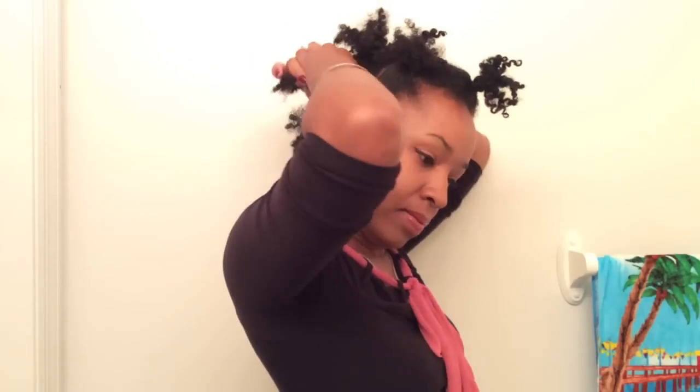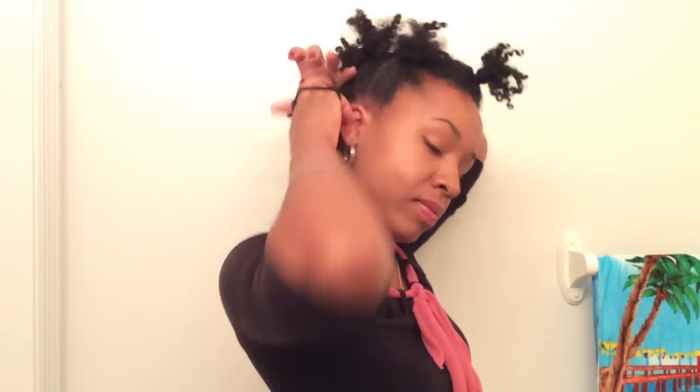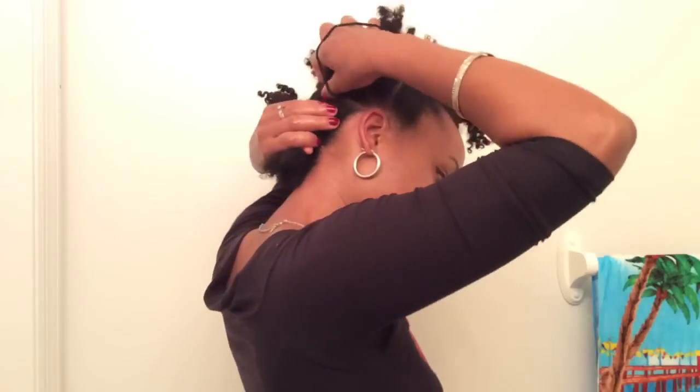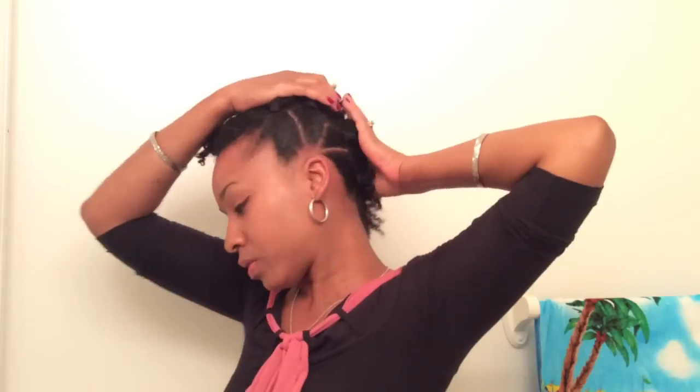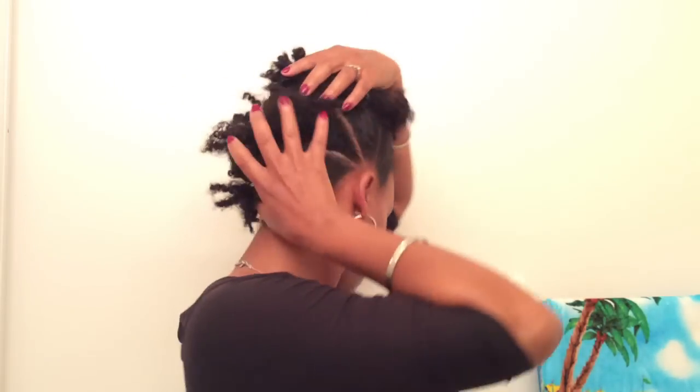I use my ears as a guide so that way I know where my first part is, where my second part is, and it will be uniform on both sides. Now everyone's different — you can put as many parts and as many sections as you want, the sky's the limit. So that's what they both look like on the sides.